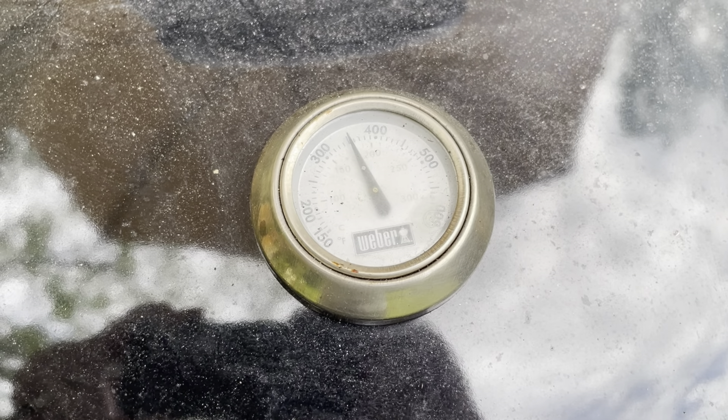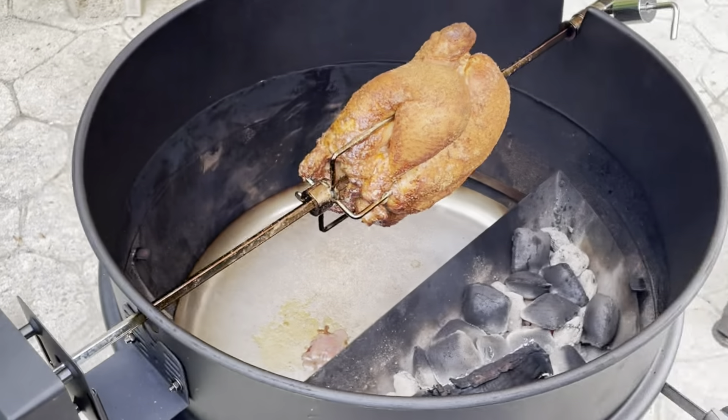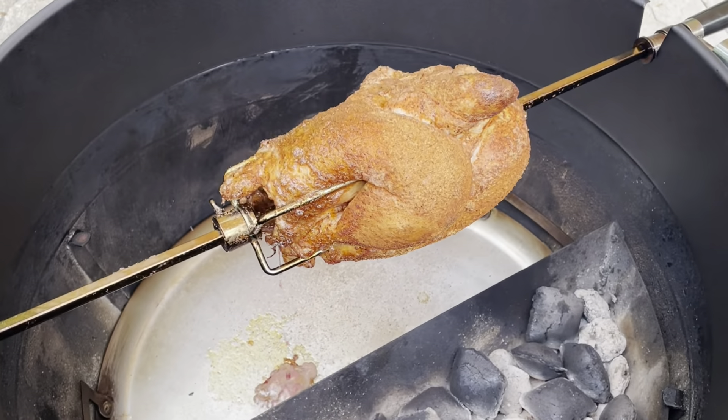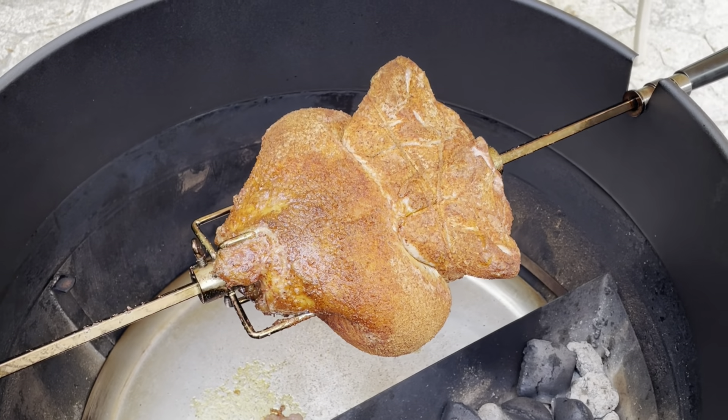She's holding steady at 350 degrees — just where I want her. We're a little over half an hour into this cook. Just wanted to take a look and see how it's coming along. Smells delicious — so far, so good.